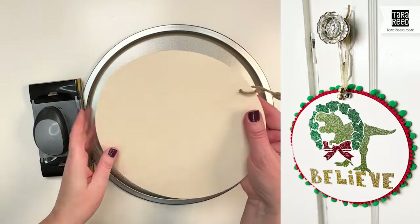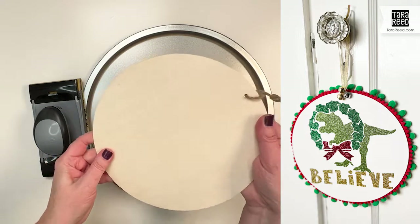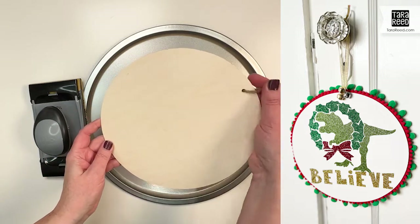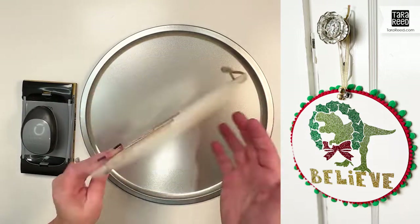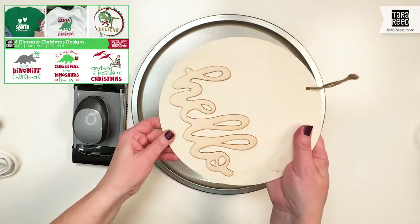I'm going to make a really cute T-Rex dinosaur believe door hanger for a little boy or a little girl who loves dinosaurs to put in their room or on their door. I bought this circle at the Dollar Tree.